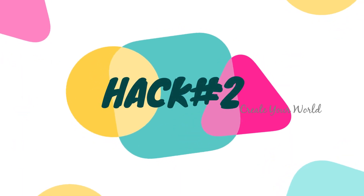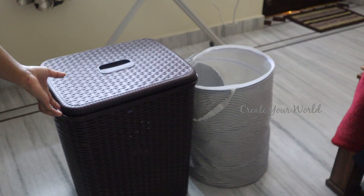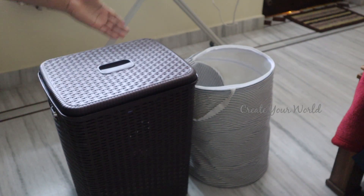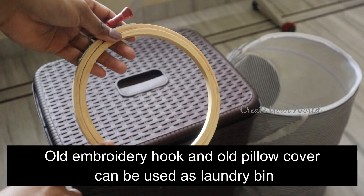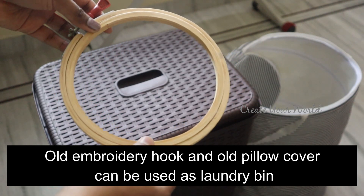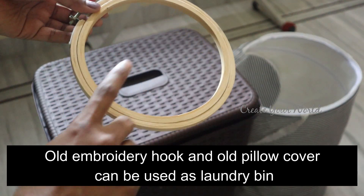And now there are laundry bins in here — there are a lot of laundry bins in here. There are a lot of embroidery hooks in here. If you have any embroidery hooks in here, then you can see it in the laundry bag.